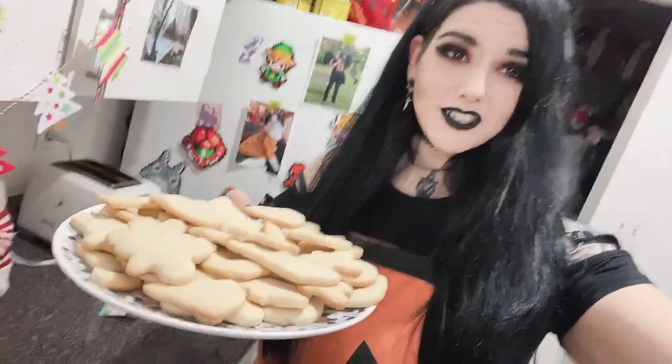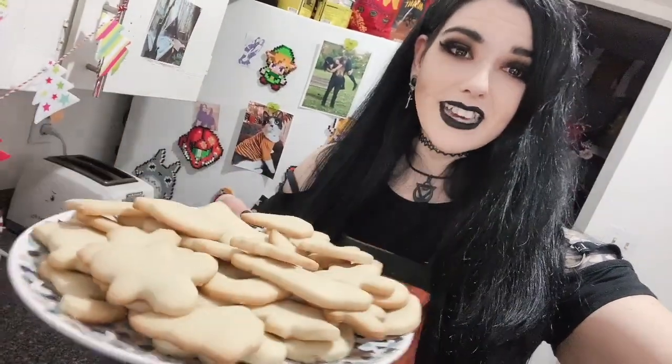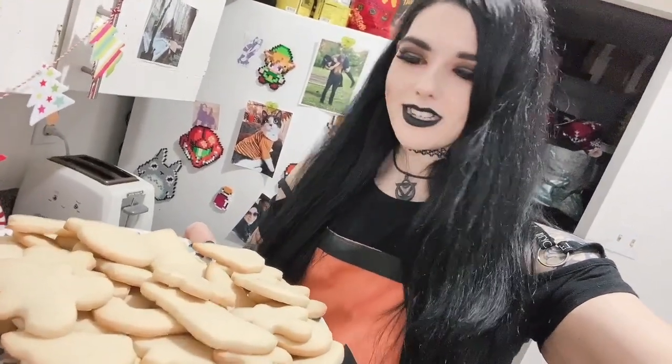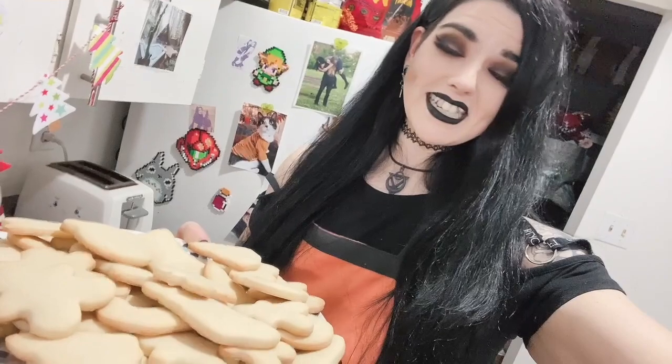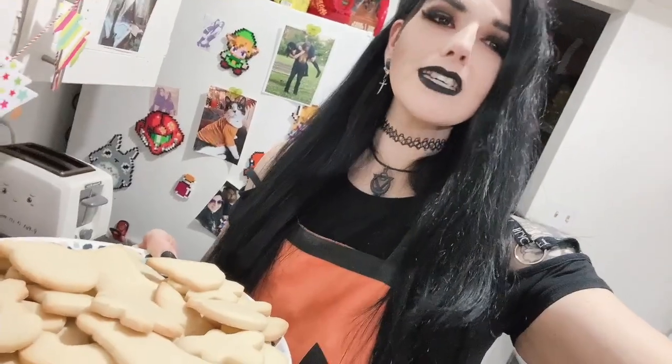Here are our cookies out of the oven — they actually turned out great, they kept their shape this time! There are a ton of them; this recipe is definitely a winner. I tried one of the plain ones already and they are tasty — perfectly sweet, just a nice little bit of sweetness to them.